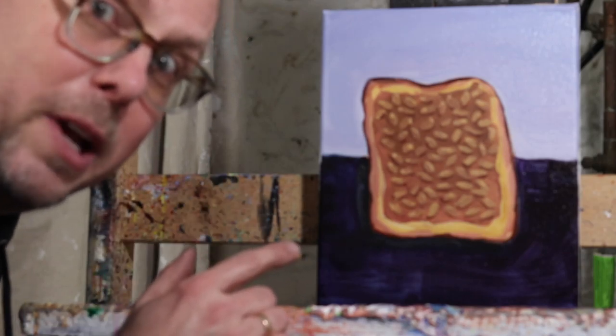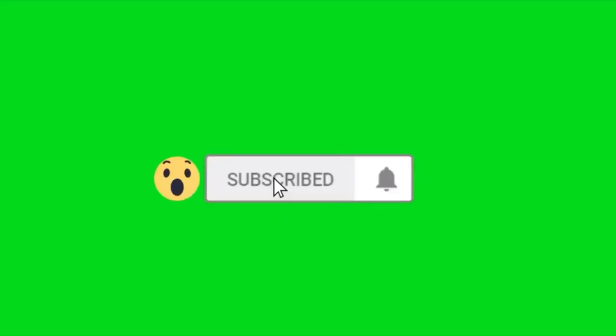All right, today we're going to learn how to paint this Beans on Toast painting. So the question of the day is: what is the history of beans?